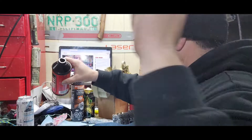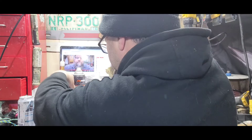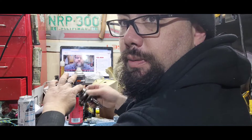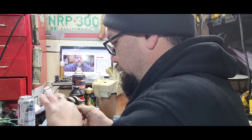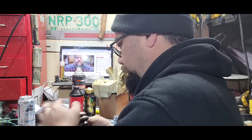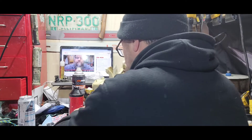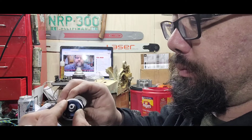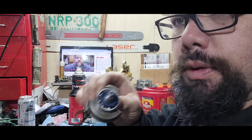I'm just using a little bit of two-stroke oil on the crankshaft, just to add some lubrication for sliding seals over. Anybody that's worked on saws already knows all these little things you got to do. Just like that, it's on.